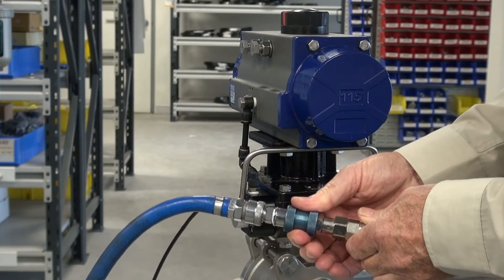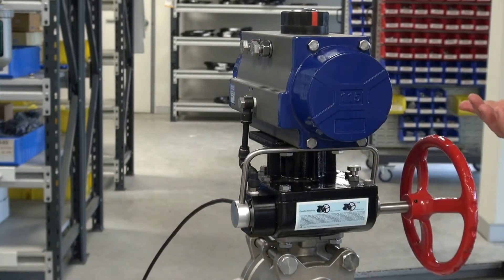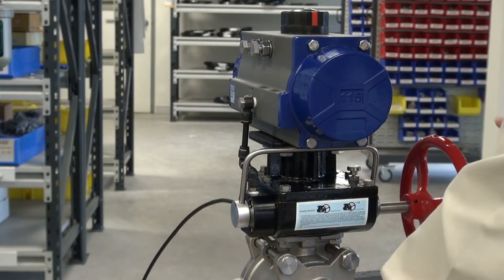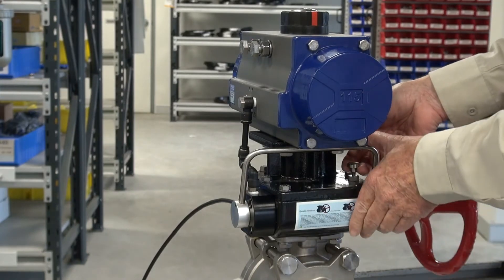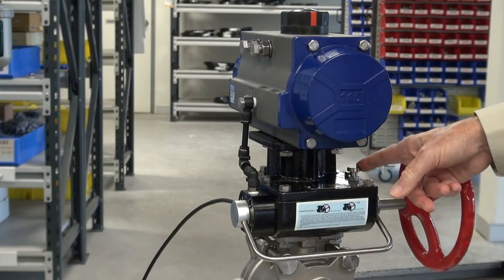What I'm going to demonstrate here is the unit operated, and to release the mechanism and put it onto a manual function, you lift this little pin up here on the left-hand side — it's a little detented pin. Pull it up and the detent goes back down.